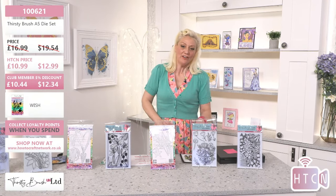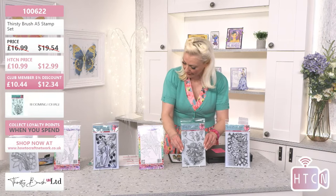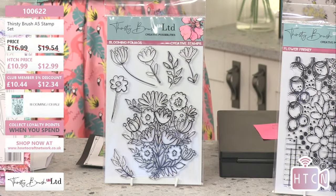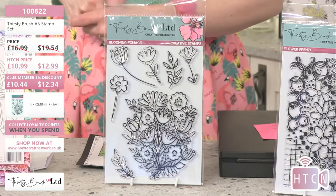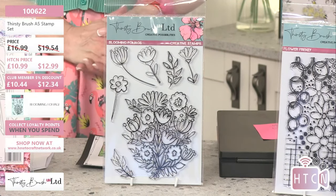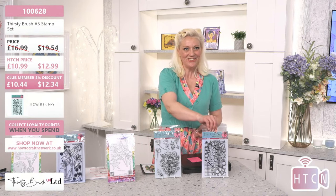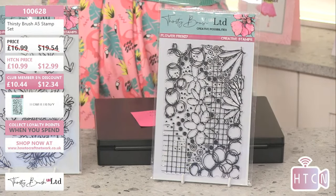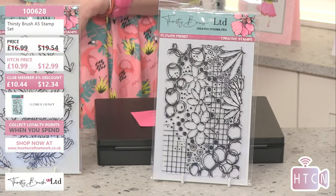We've got two more and a special deal in just a moment. This one is Blooming Foliage - a beautiful stamp you can build up and create so much with. Think about decoupage, multiple layering, stamping, painting with it, using your alcohol markers as well. Fabulous price, 10.99, this is 100622. The last one is Flower Frenzy - so lush! If you love my Amala dollies, this makes the perfect background. 10.99 today, 10.44 for members, and that's 100628.